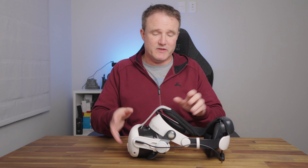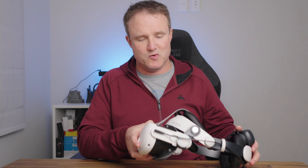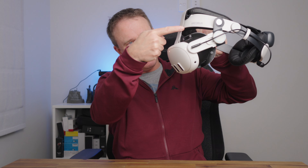One thing that's often an issue with headstraps is compatibility with various facial interfaces. It's really not an issue with this one at all because there is so much room between the forehead bar and any facial interface.